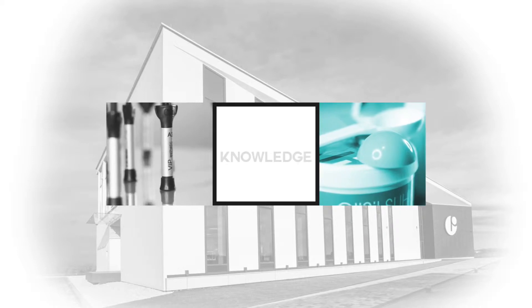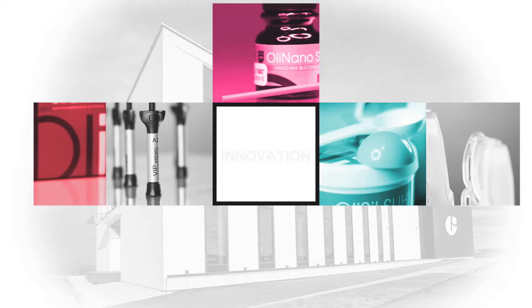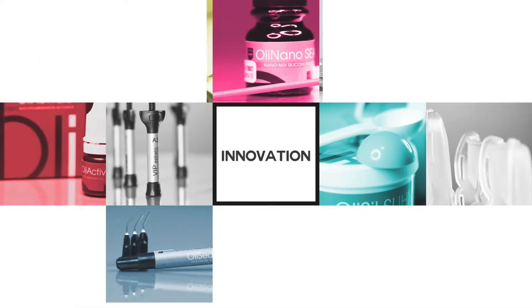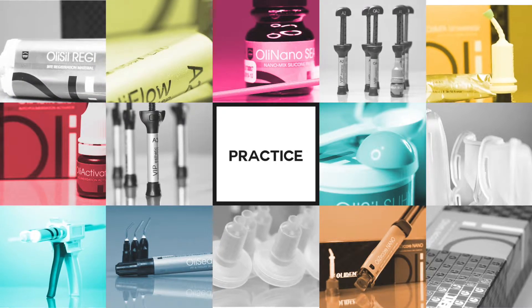Welcome to the world of professional dental materials made by OliDent. You will find out what makes OliDent products special, how to use them and how they can change your everyday work.